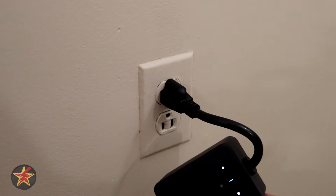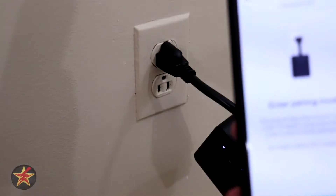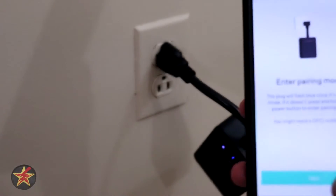We can see we've got some lights flashing, and on the device it indicates that once it's flashing blue we can proceed. So we're going to select Next.